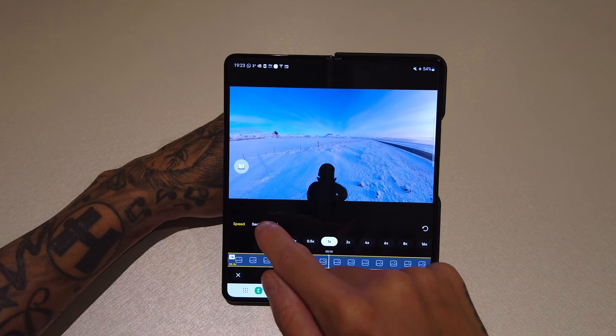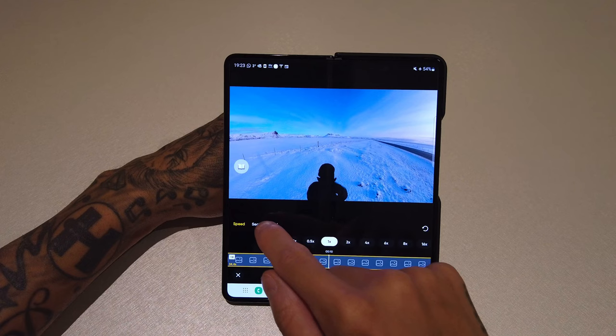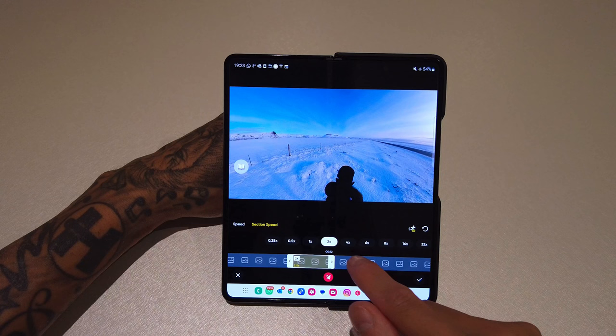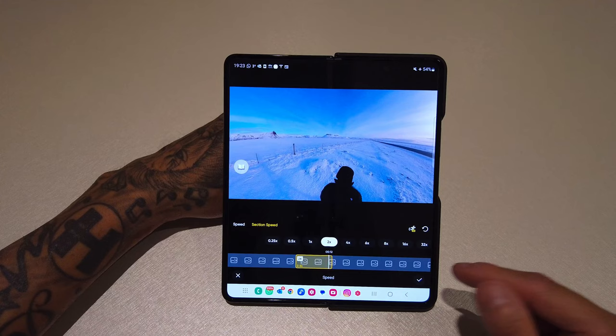If you don't want to speed up the whole clip, you can do a section. Press Section Speed, click on that button, drag it along the timeline, then press there — and let's say we speed that up by 2x. That means that section of the clip is now sped up to 2x and the rest is normal. If you're happy with it, press the tick and it will save it.